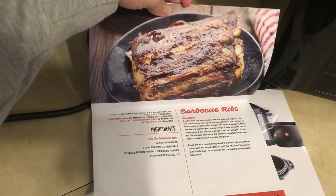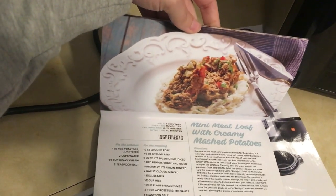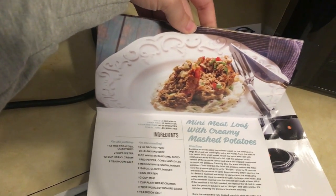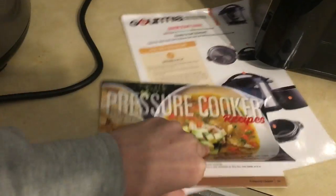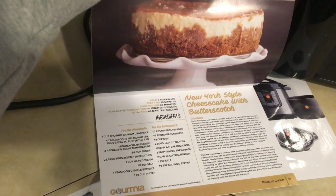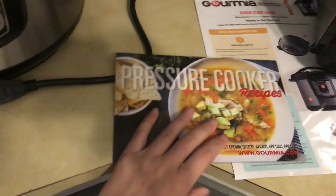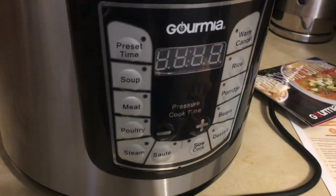Ribs are probably a good main staple you'd want to make in here. There's also meatloaf, meatballs, and desserts like cheesecake. That's the end of the recipe book, but you can find a ton of recipes online.